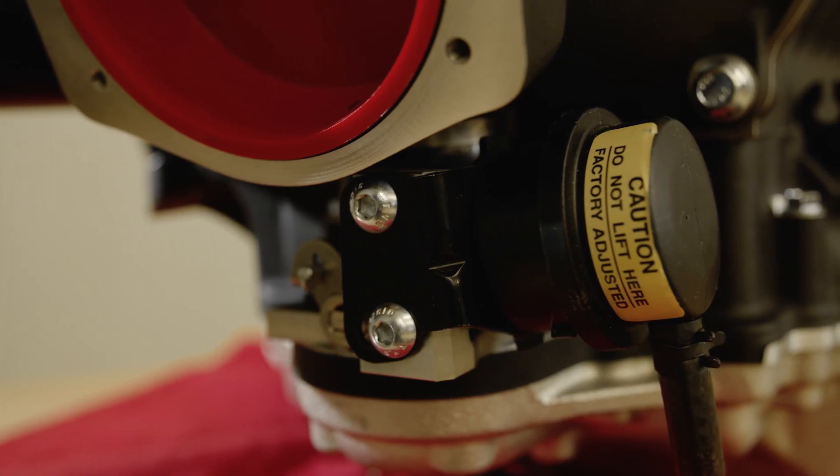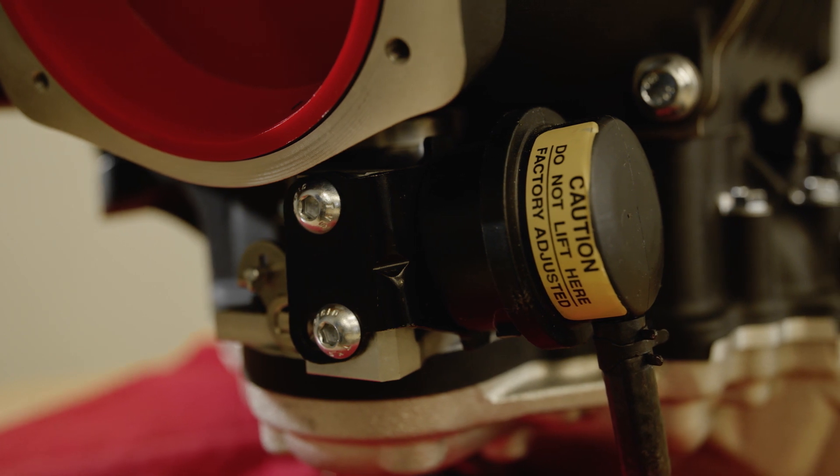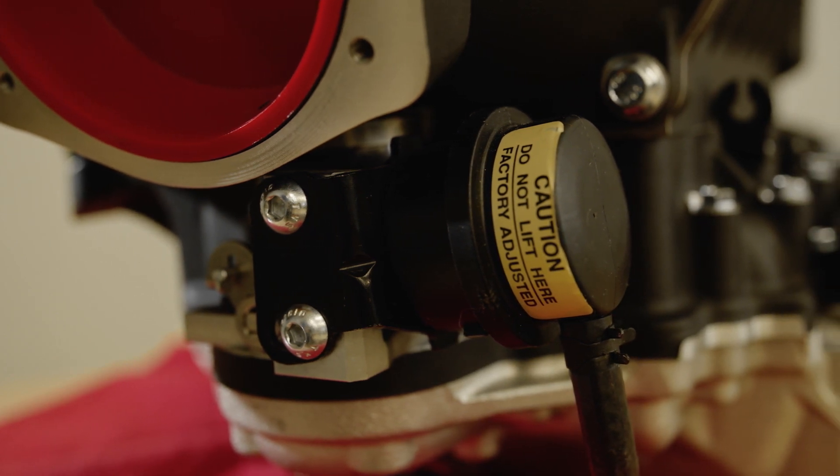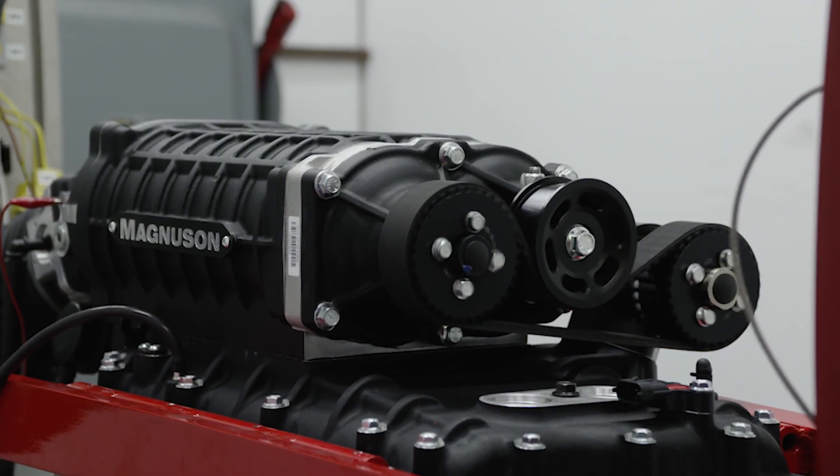A fast response vacuum bypass system is located between the supercharger inlet and intake manifold. It's designed to unload the supercharger at engine idle speeds, allowing intercooled air to be recirculated through the supercharger for rapid system cool down.